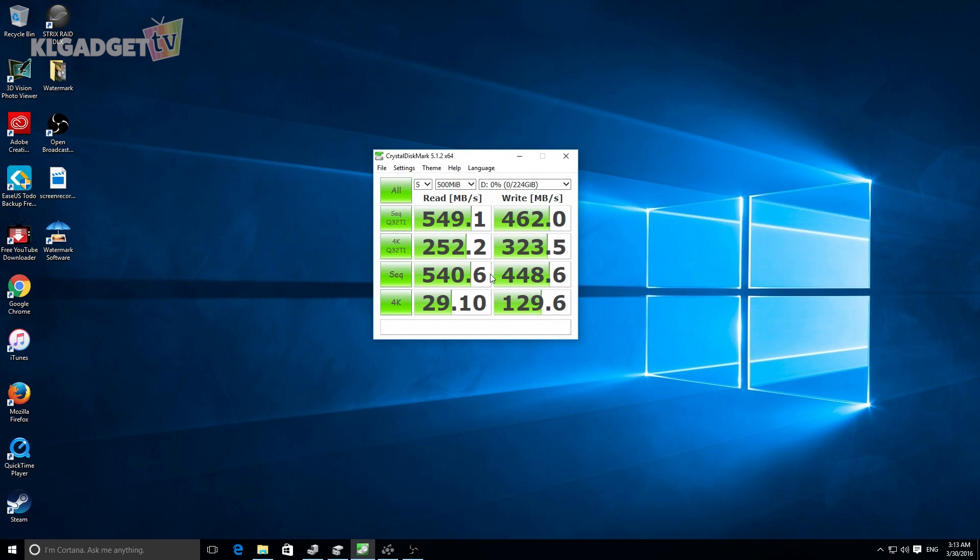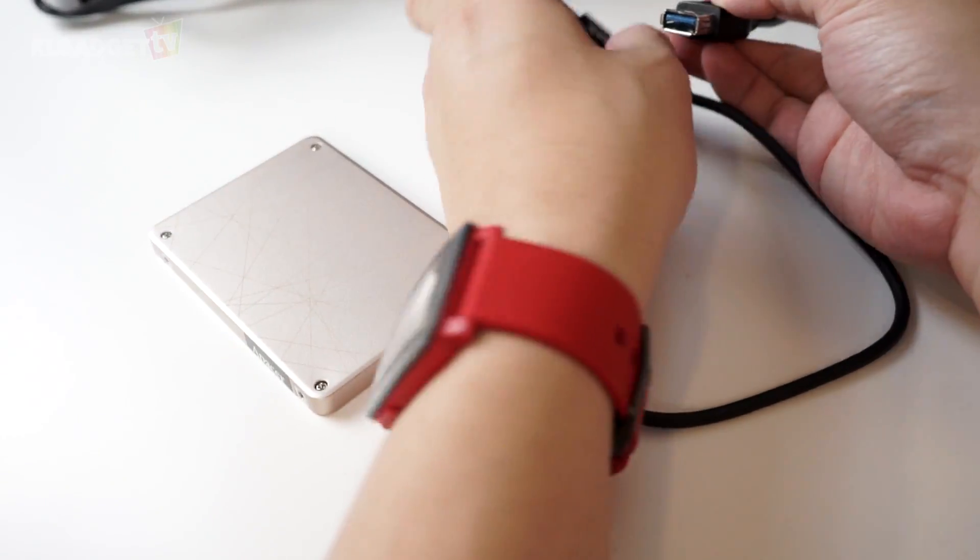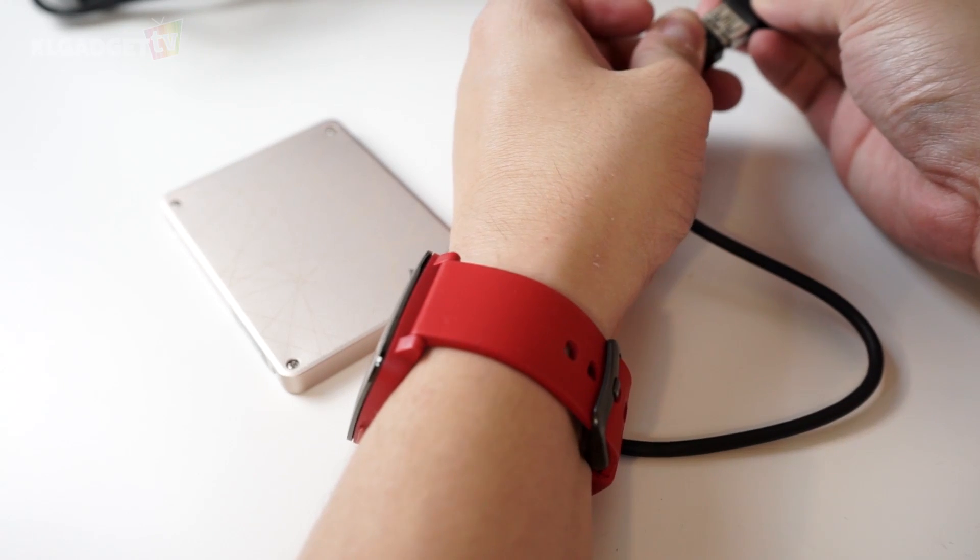This means that you can actually copy games easily over to the hard drive and you can pretty much just plug it into any PC of yours and run the game smoothly with its impressive read speeds. Now let's find out how it fares when we connect a USB Type-C cable to our USB 3.0 port.